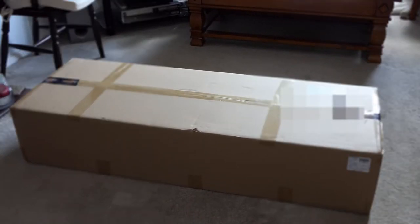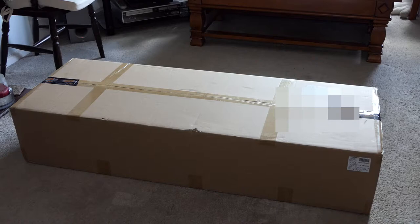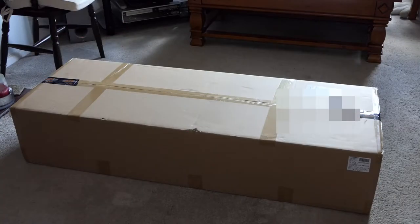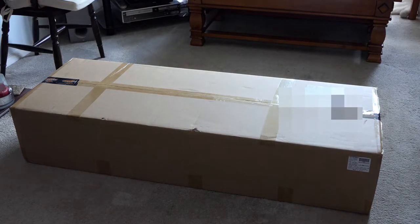Hi everyone, welcome to my channel. I have an unboxing to do — this is unboxing number one, though I do have a zero. This is actually the last box opening, and it is a birthday present — my birthday present from my son and my wife. I'm going to have to get this box open.